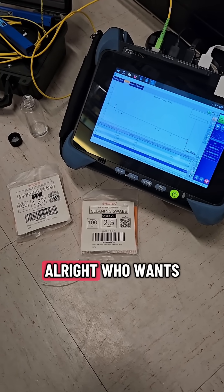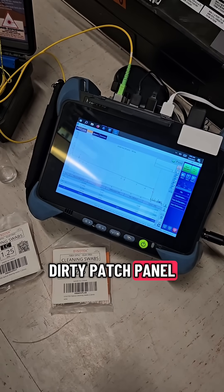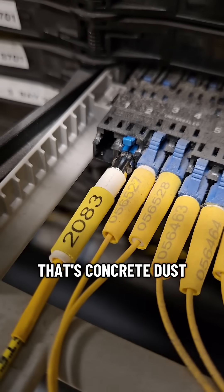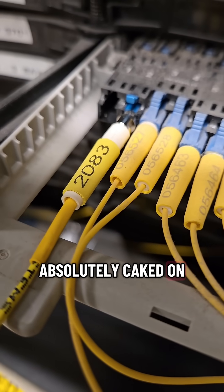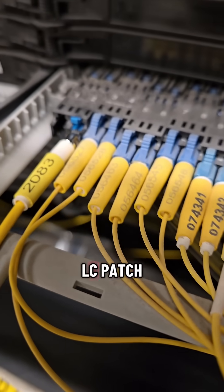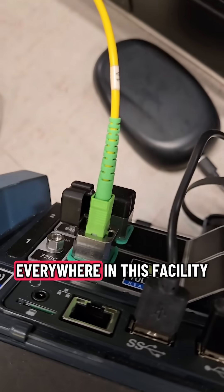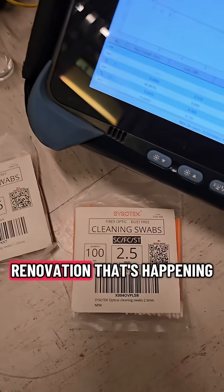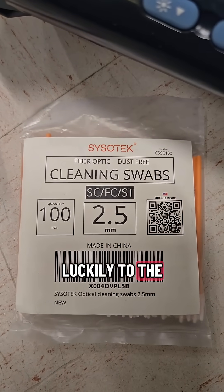Check out this dirty patch panel — concrete dust absolutely caked all over this brand new LC patch panel. It's everywhere in this facility, just floating in the air from the giant renovation that's happening.